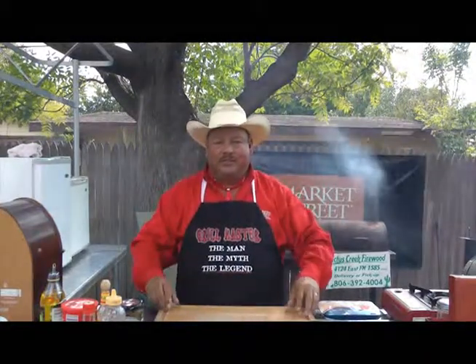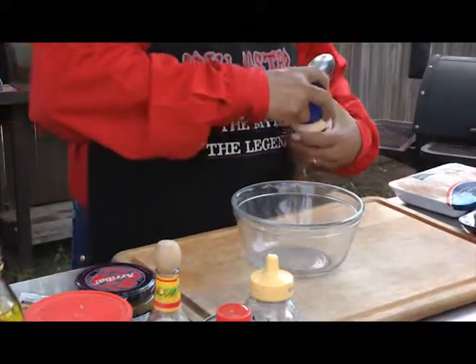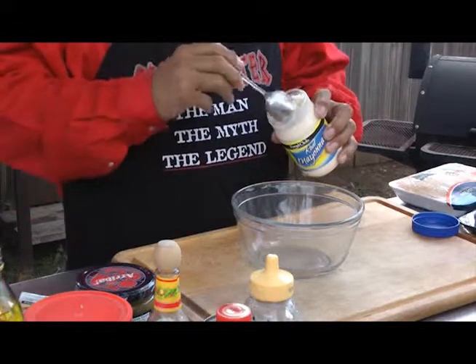So we're going to get everything together and get started. We're going to take three tablespoons of mayonnaise — Food Club brand from United Supermarkets. Great sponsor.